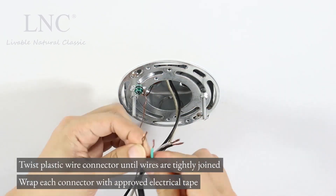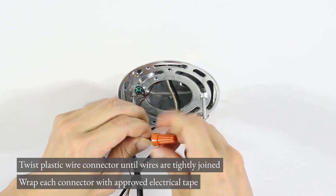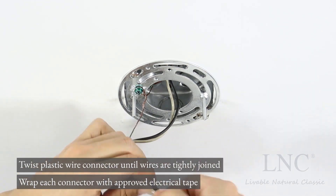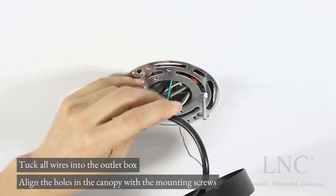Twist plastic wire connector until wires are tightly joined. Wrap each connector with approved electrical tape. Tuck all wires into the outlet box.